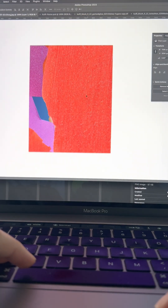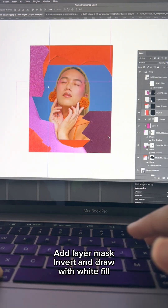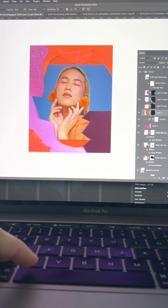I also wanted to add some scribbles so I added a layer mask to the texture and inverted it. Then I selected a brush and doodled right on the mask — or at least attempted to, because I didn't have the white fill, so make sure you do that too.